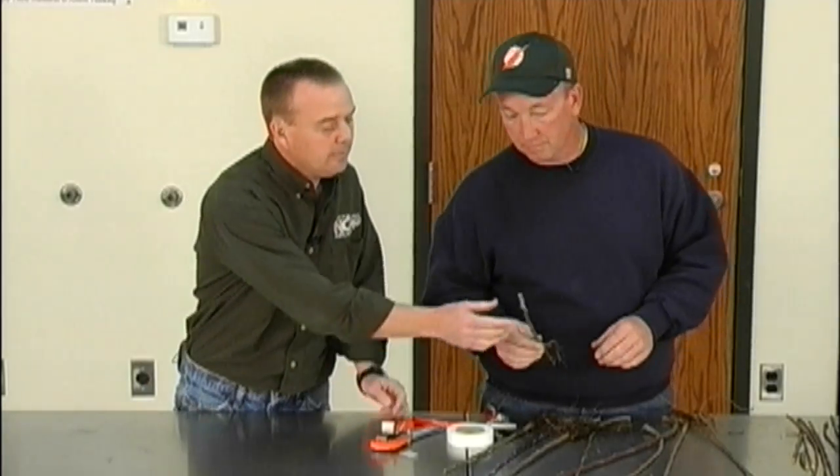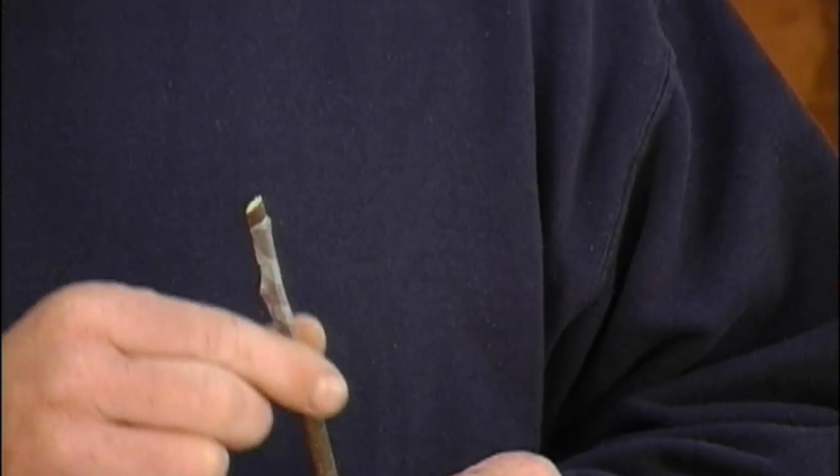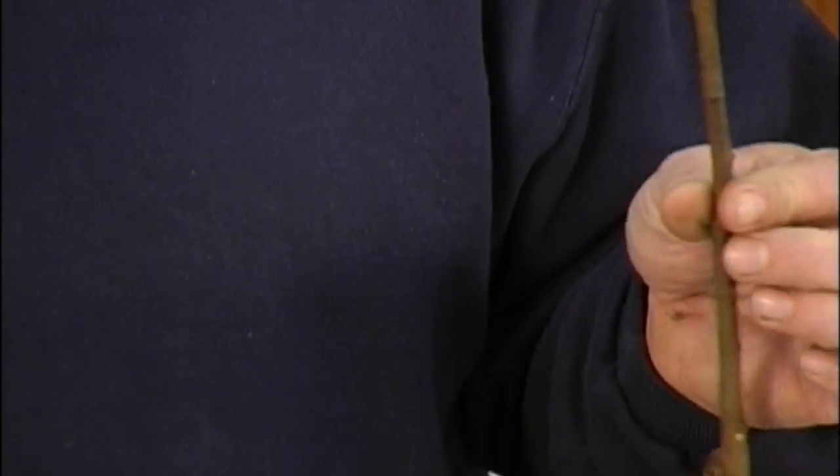Question about whether to recut above the bud once it takes: yes, you definitely want to cut above the bud. Most of the time I don't have a second bud there, but you do want to cut well above it so it will dry out and the bud will stay moist. When the bud breaks you can come in and cut right at the chip budding union. As for using wax on top of the cut — especially with chip budding, you do not need to use wax.